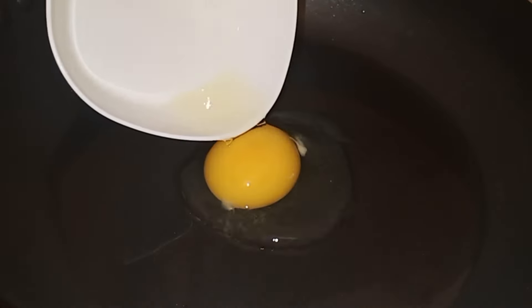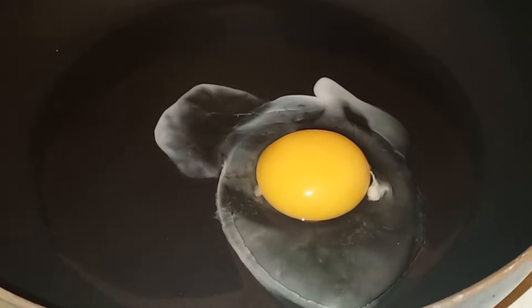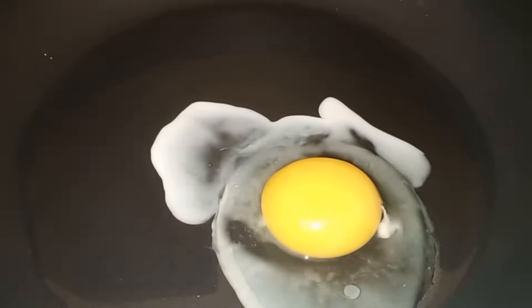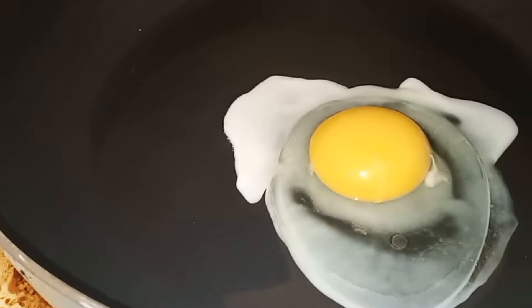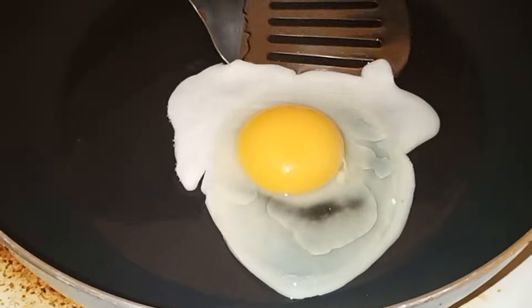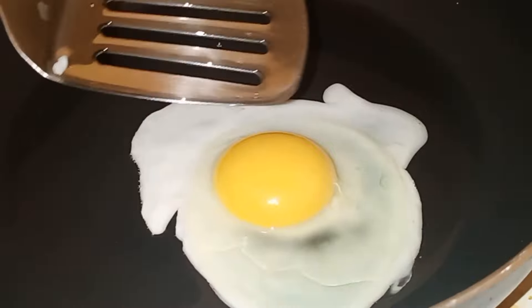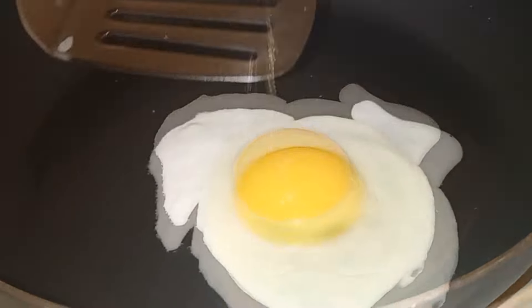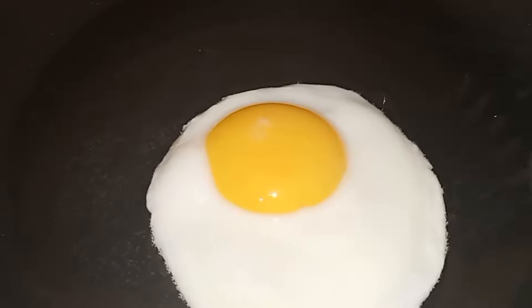Let's start with sunny side up egg. Gagamit tayo dito ng mantika, syempre. At sobrang hinang apoy lang yung gagawin natin kasi ayaw natin masunog yung egg white — then we'll try to make a perfect sunny side up. Para maluto yung ibabaw ng ating egg, gagamitin natin yung mantika. Maglalagay lang tayo ng mantika on top para maluto din yung sa ibabaw ng ating egg. At para mas magandang tignan, aalisin natin yung nasa gilid, yung sumobrang egg whites — para bilog na bilog yung itsura ng ating egg.